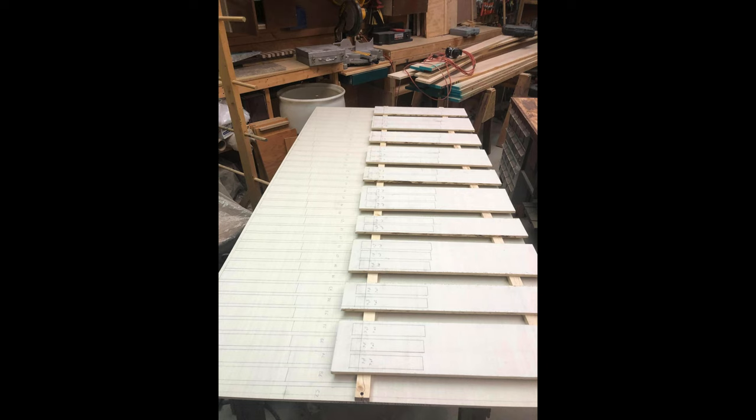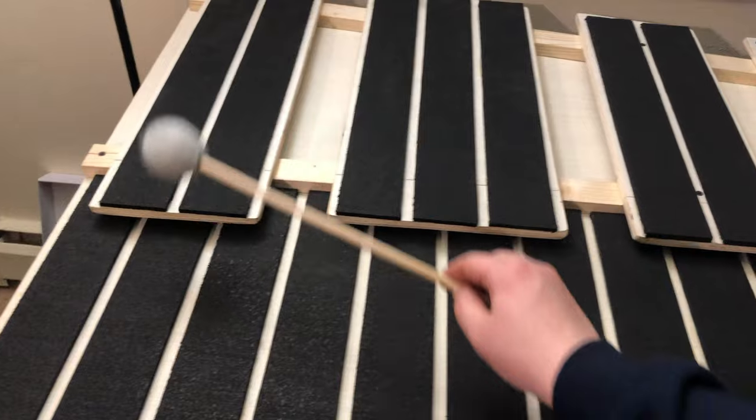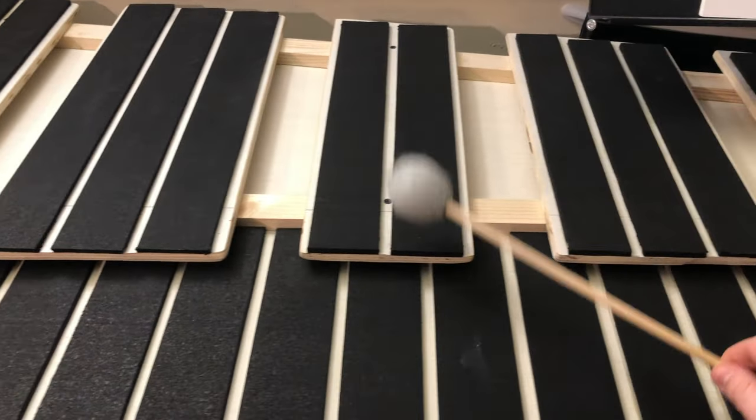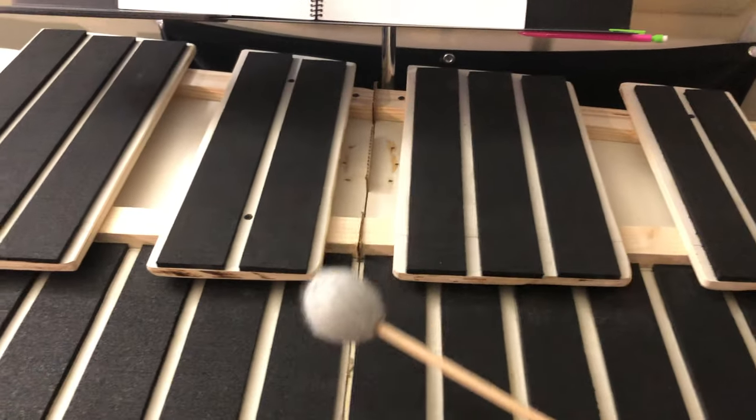My friend's dad is a carpenter so I was fortunate to have all those tools to my advantage — major credit and thanks goes to him. Once I had put each measurement in it was just time to cut and sand it down. The most tedious part was actually cutting the recycled rubber, because hand cutting 61 keys to their exact size was not exactly fun and games. It took me around seven hours to finish — I was up to like five in the morning, it was painful.